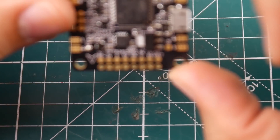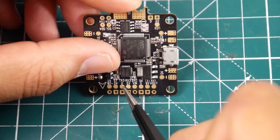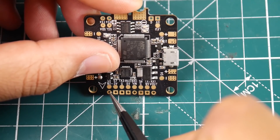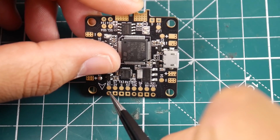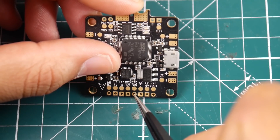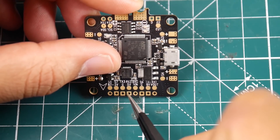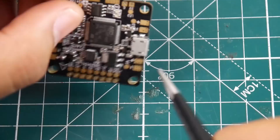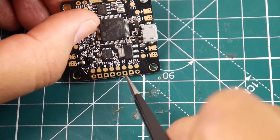We have TX3 and RX3, which is UART3. Down here we have buzzer minus and 5-volt, so you connect your buzzer power and ground right there. Then we have ground, 5-volt, and V-in — this is where I would connect my camera, feeding ground, 5-volt, and video in. The video goes through the OSD and pops out at the V-out right here.